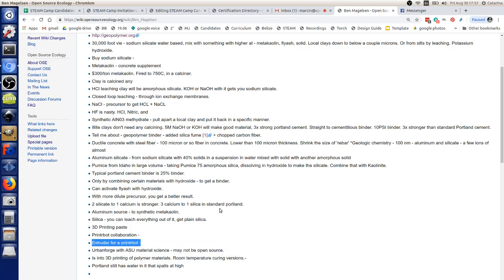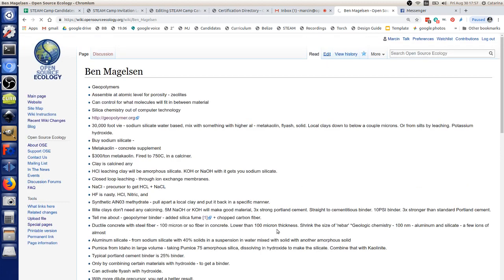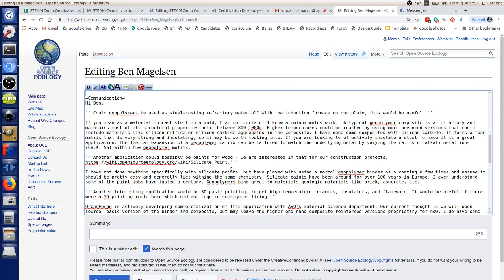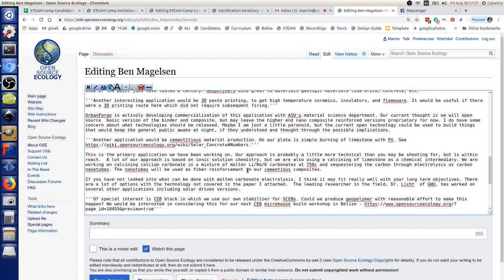I was looking for whatever the most simple but relatively strong composite slash printing material I could build would be for the open source version. More advanced materials — like composites with carbon nanotubes and nanocomposite super high-end strength materials — I'd probably leave on a commercial basis for now and do the more basic stuff open source.